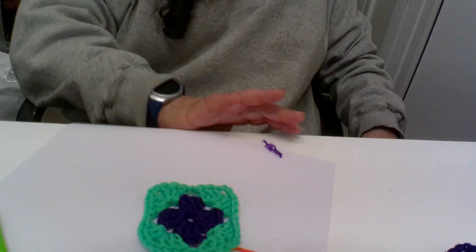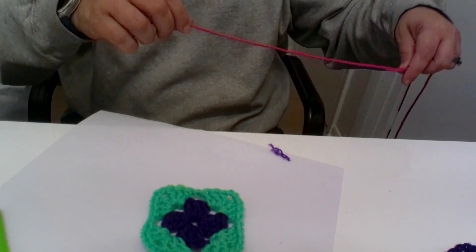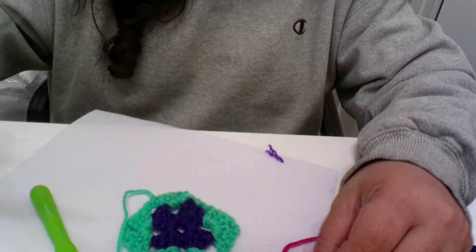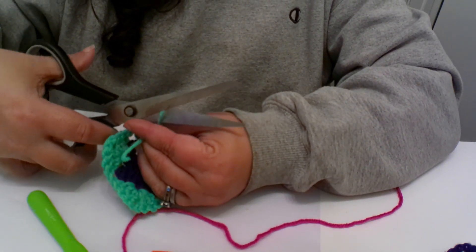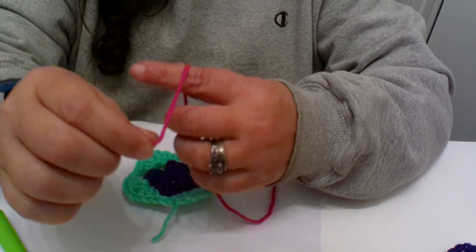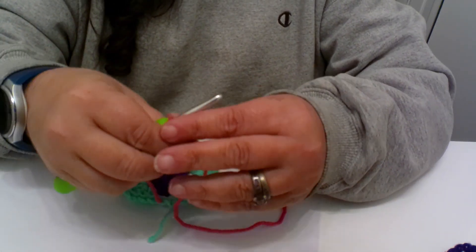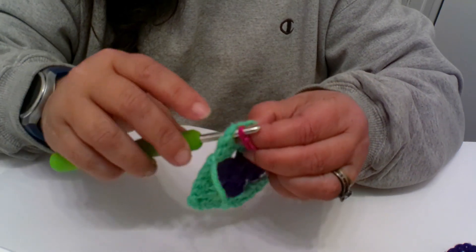I'm going to grab my pink. One of these days when I have this completely organized I will show you guys my setup — my yarns are literally right below me. I'm going to clip this tail here because we don't really need it anymore. We're going to try to keep this as neat as possible. So now we're going to add our pink — whatever color you're using I'm sure it's lovely. In this video you're going to get really good at the slip knot.